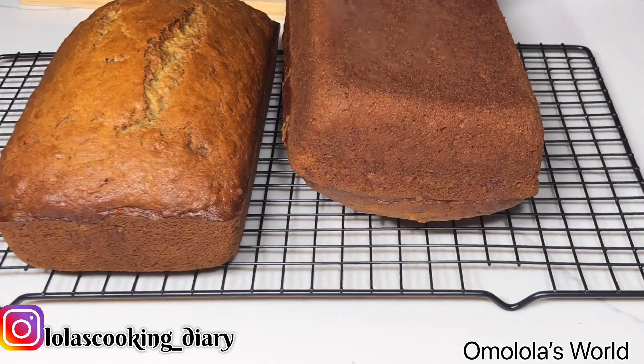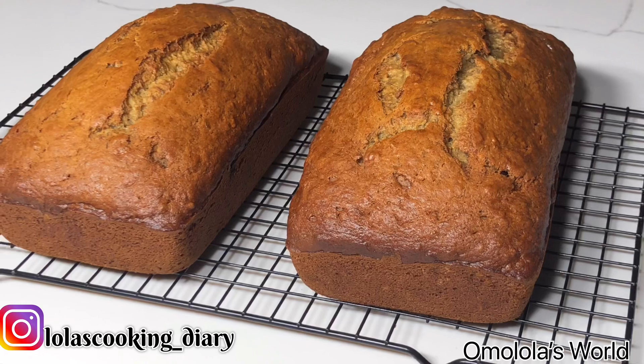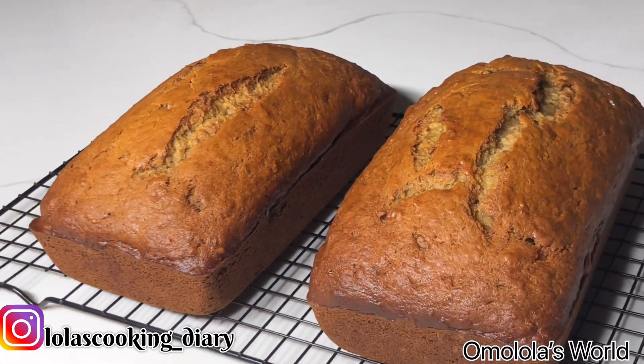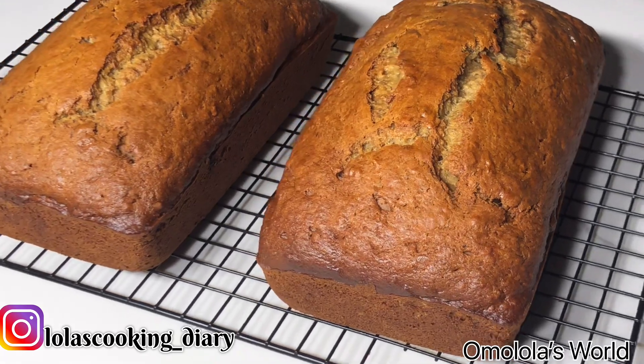Once that's done, you put it on the cooling rack. Make sure that you pour it out of the baking pan, because if it's still in the baking pan — even though it's out of the oven — it's still baking.